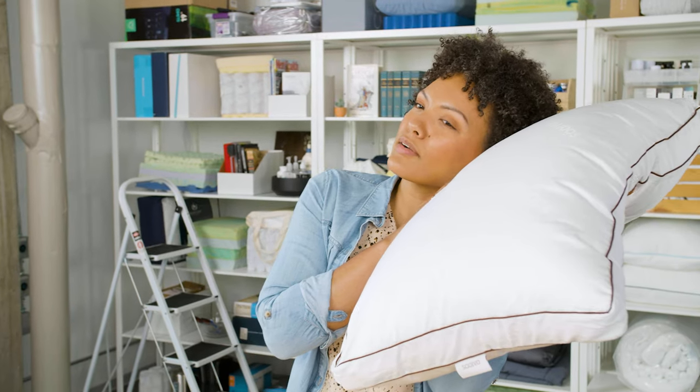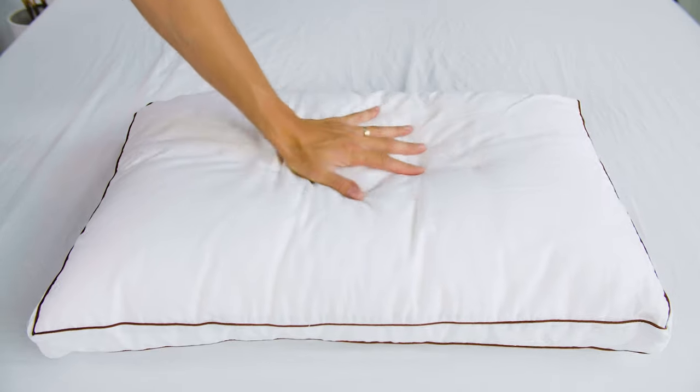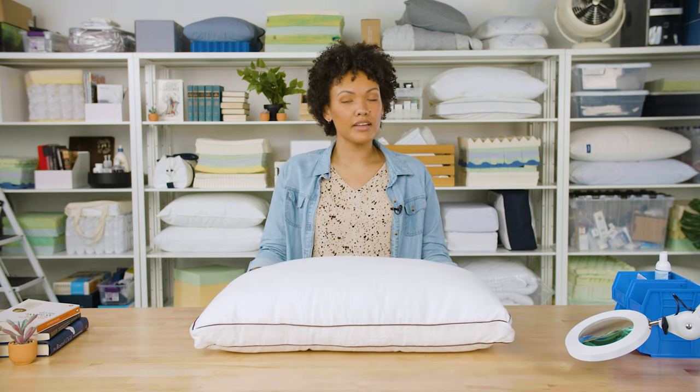We mentioned at the top that this is one of our top picks for side sleepers. Side sleepers usually need a pillow that can comfortably sit between their shoulder and head and provide a good amount of loft to keep their spines aligned. This Saatva pillow is excellent at retaining its shape, and the adjustable loft means that side sleepers of all sizes and weights should be able to find a fit that works for them.